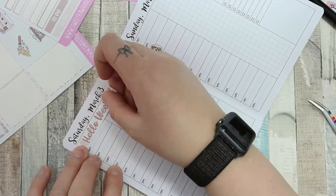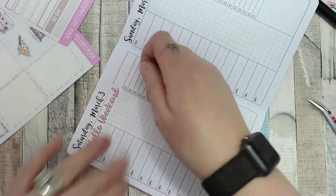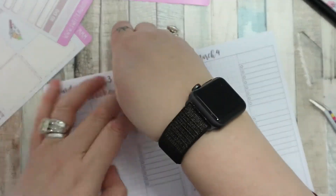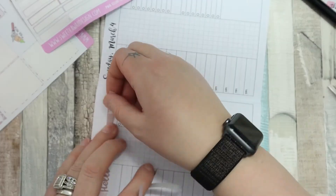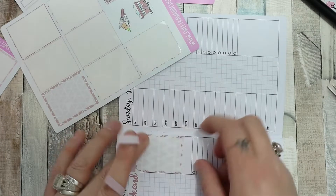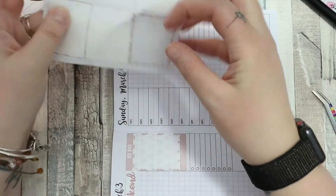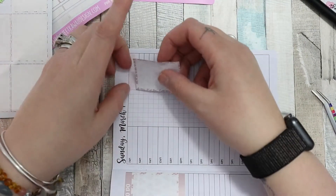I put my weekend banner just on the Saturday and I could not get it to go straight. I just wasn't getting it down right so I ended up leaving it and I'm just gonna hope it doesn't annoy me too much. That meant my right-hand column was free, and I quite liked it. I'm quite pleased that the weekend banner fitted so nicely across the two columns on Saturday.